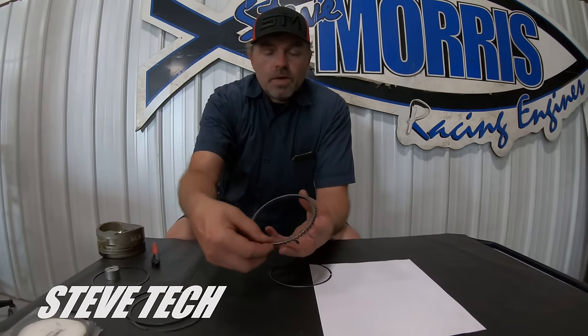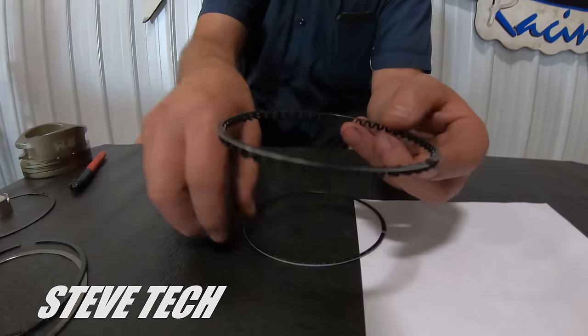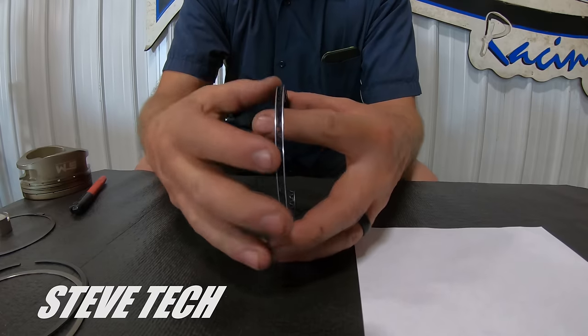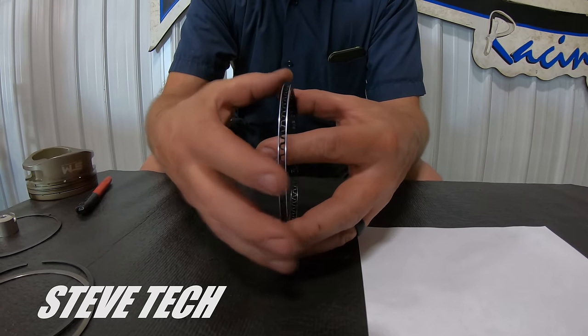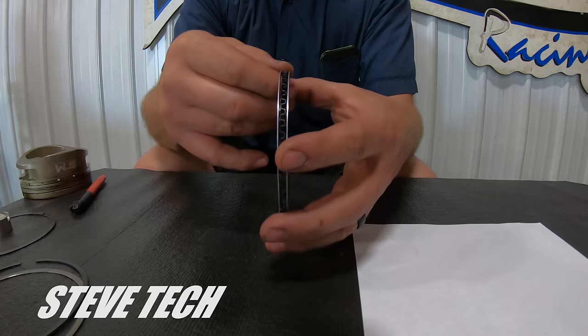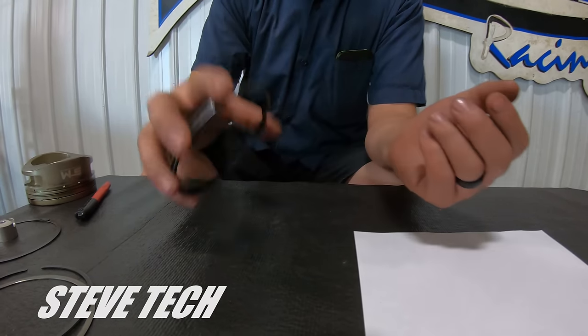Your oil rails go on the outside of it and do the scraping of the oil on the cylinder wall. This oil rail and this oil rail actually scrape the oil off the cylinder bore to help control oil, and the expander is just giving these rails pressure. In a boosted application, I am not worried about saving 5 or 10 horsepower by having a low-pressure oil ring. I always go with a standard radial tension ring — nothing lower. You're not going to have a low-tension oil ring in boosted stuff. That's an NA deal.